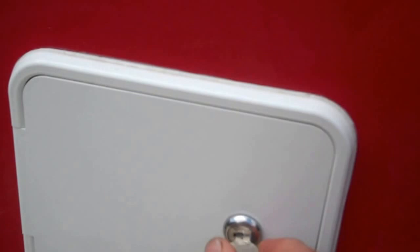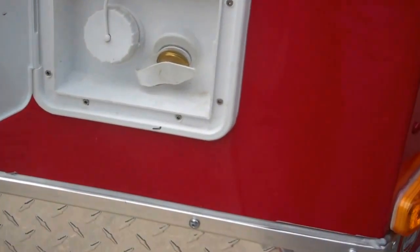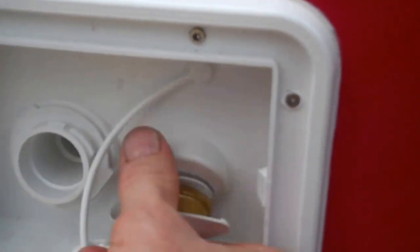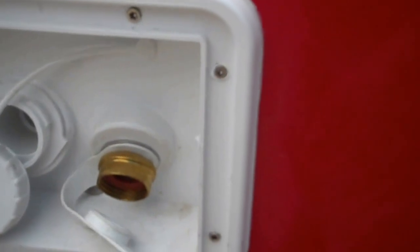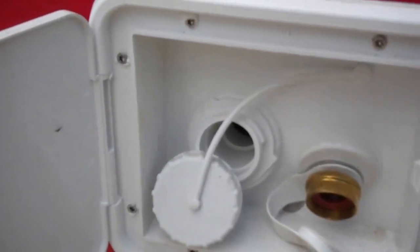Here's your water hatch. It's lockable to keep people out of it — you don't want anybody contaminating your water. You got your city or gravity fill here. You put the hose fitting here for your city fill; that fills your tank up.